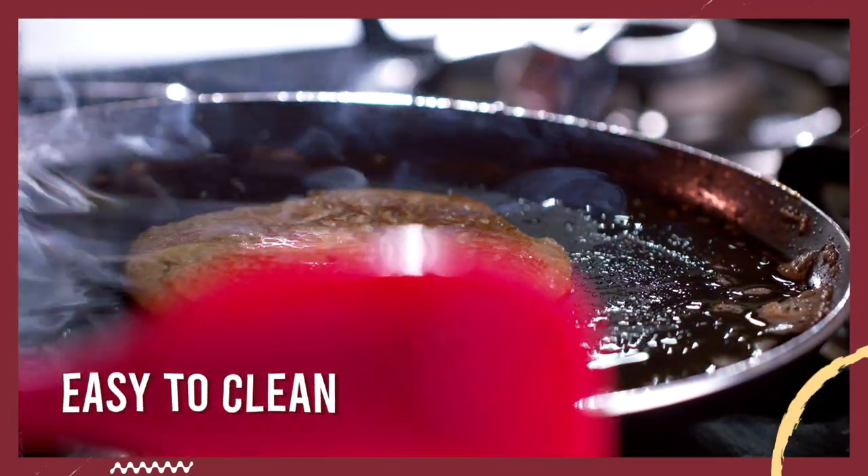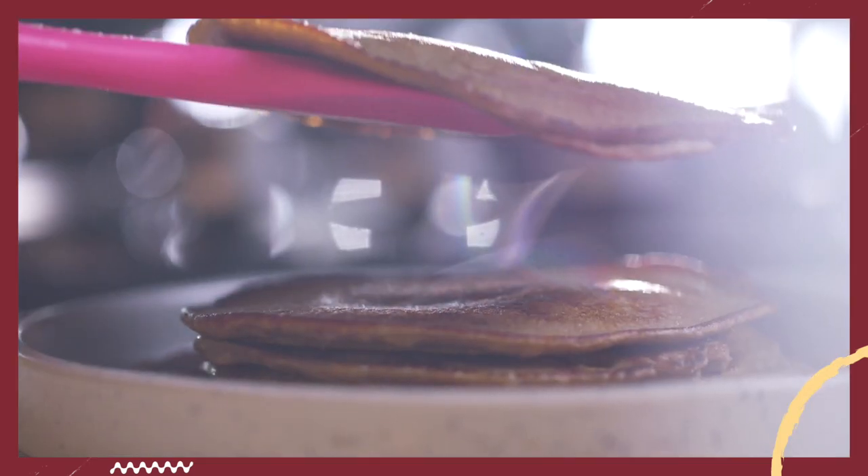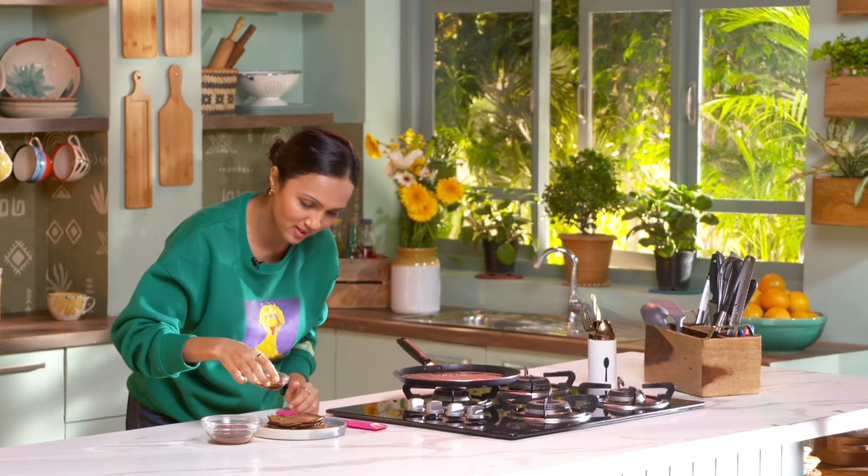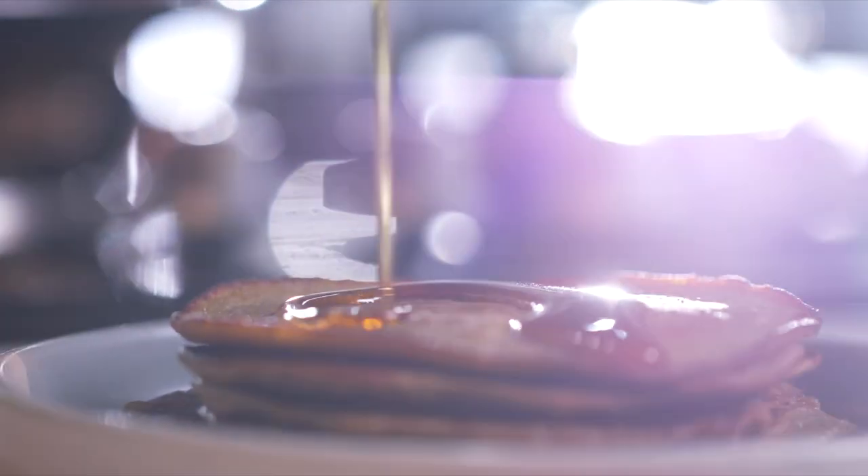So this buttery pancake is almost ready. There's one thing though that this spatula cannot do for me — it is to help me eat these pancakes. So while I go and enjoy my pancakes, you go like this video.